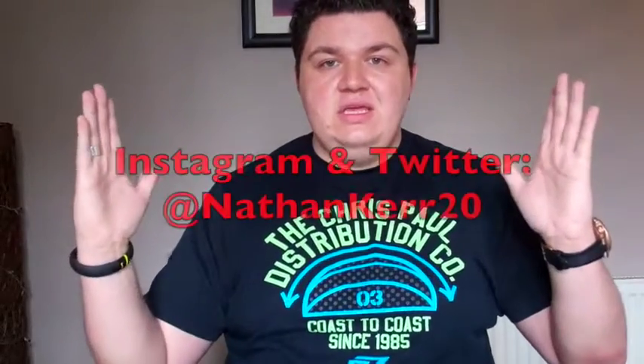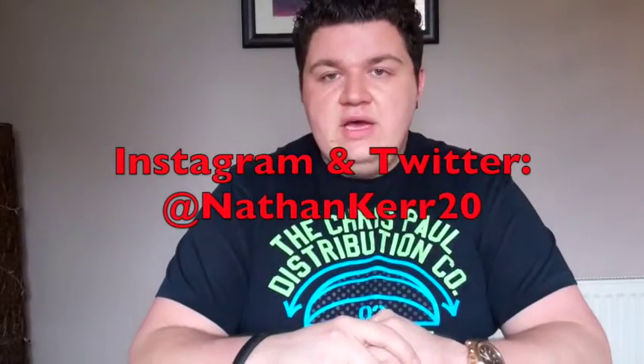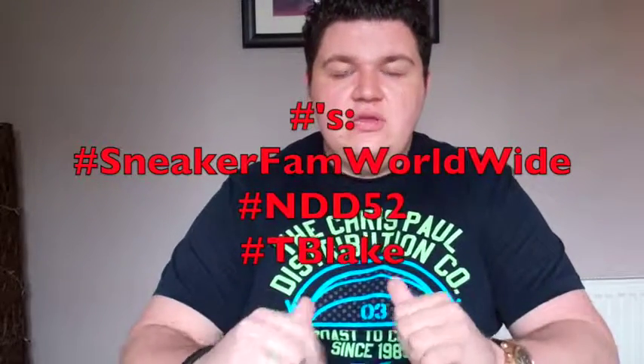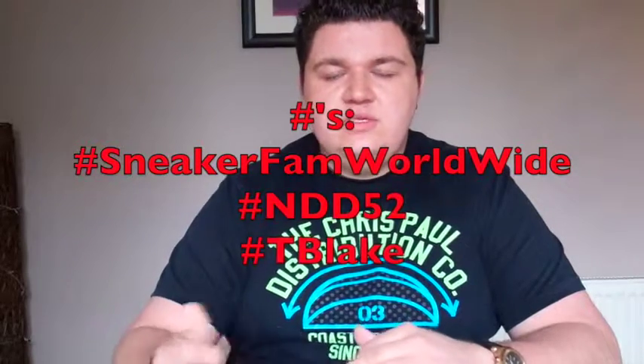So that concludes my shoutouts guys. If you want to be added to the list, just comment on the video and let me know, or tweet me or comment on an Instagram picture. My Twitter handle is at NathanCare20 — you're going to see it right here — and that's also my Instagram name. If you want to use my hashtags, it's hashtag SneakerFanWorldwide, hashtag NDD52, for me NateDouggyDog52. And shoutouts to the homie hashtag TBlake.